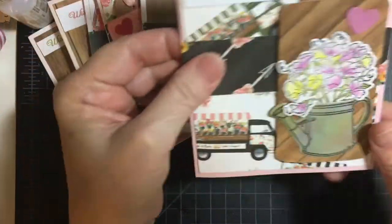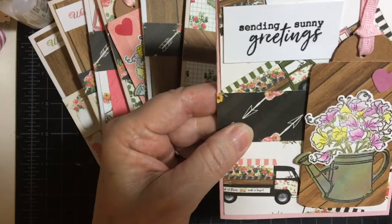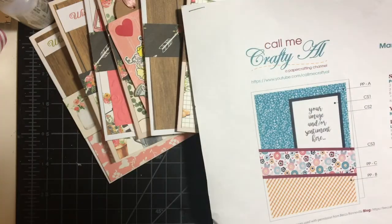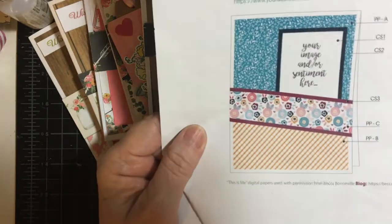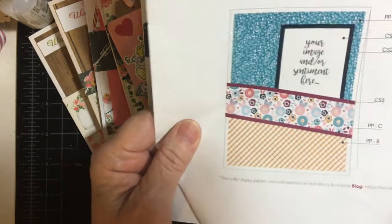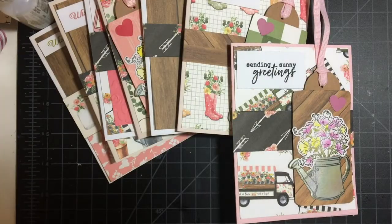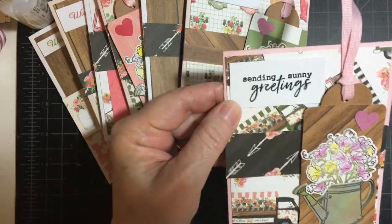This one has the truck background and a little piece here. I took inspiration from a couple of Call Me Crafty Owls sketches for her sheet loads — I used this one and just did a variation. This of course is my tag, and then I just put a piece across. You'll see in other cards that I have two pieces of paper.